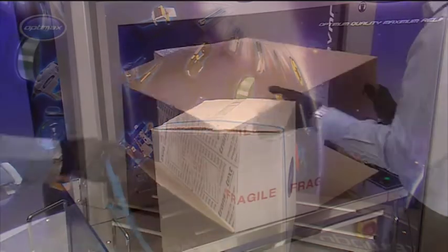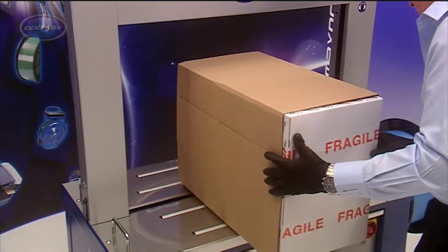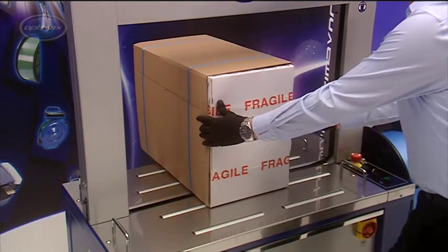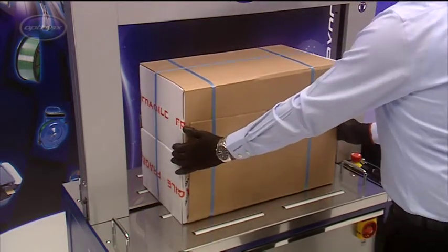The AFS-900 is available in a number of strapping arch sizes. The best sellers feature internal arch dimensions of 850 mm wide by 600 mm high, and 1050 mm wide by 800 mm high.